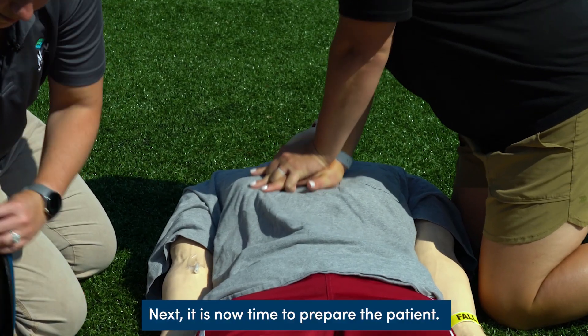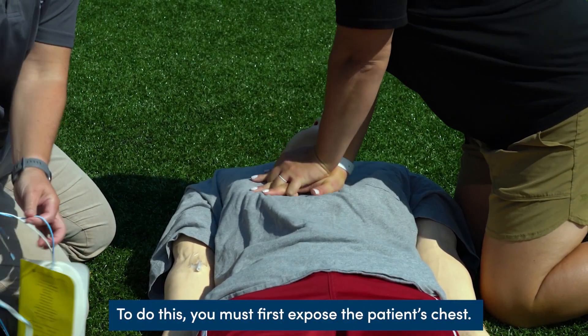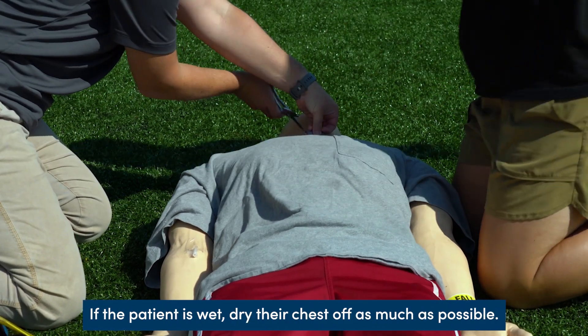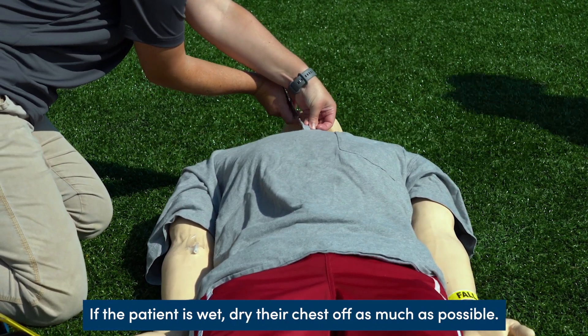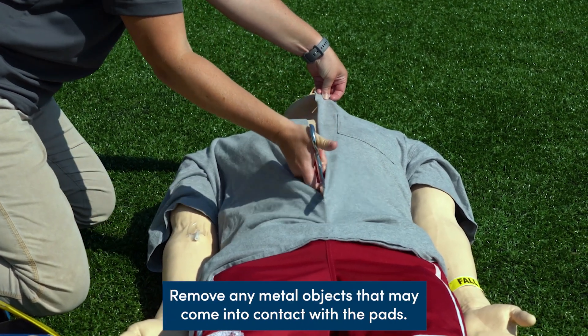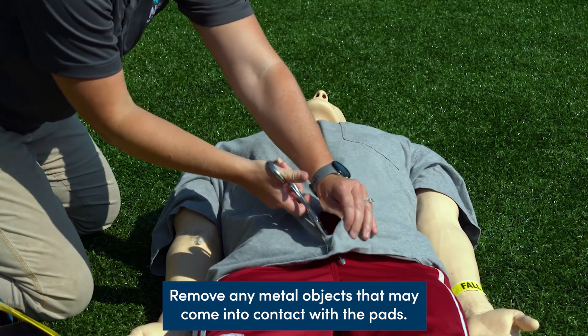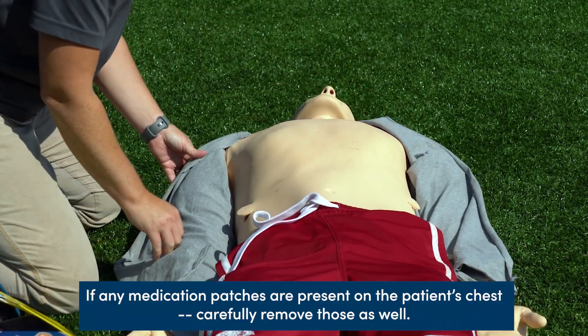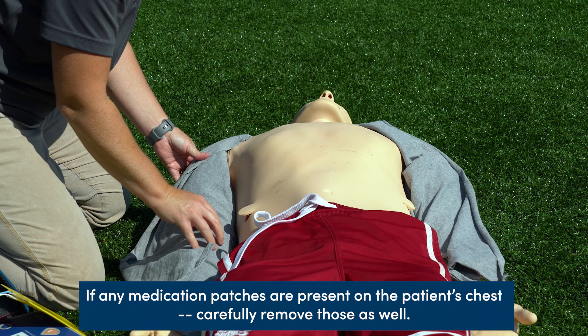Next, it is time to prepare the patient. To do this, you must first expose the patient's chest. If the patient is wet, dry their chest off as much as possible. Remove any metal objects that may come into contact with the pads — this includes underwire bras. If any medication patches are present on the patient's chest, carefully remove those as well.